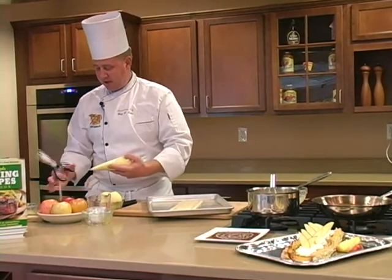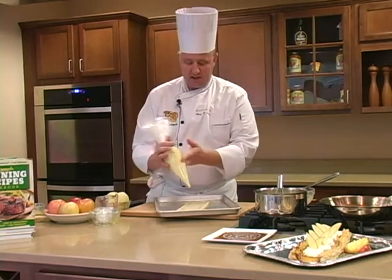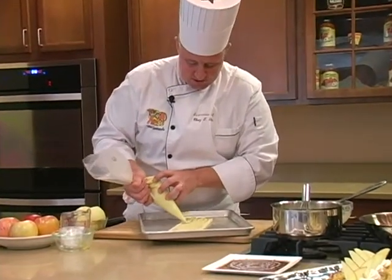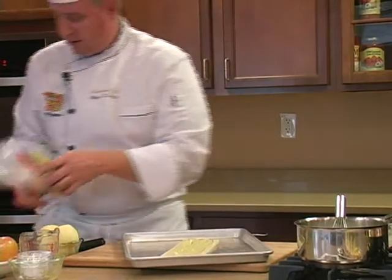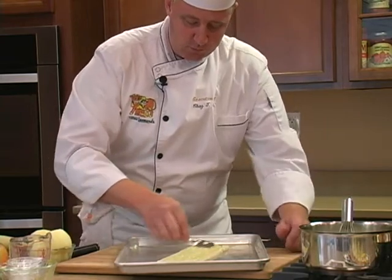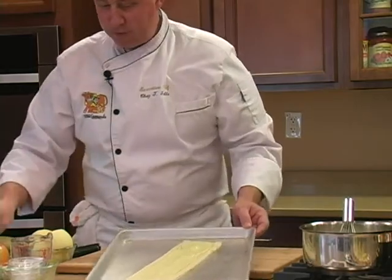I have some that was prepared yesterday and I recommend preparing it a day in advance — this way it will be cooled down enough to handle. If you don't have a pastry bag, you can use a Ziploc bag, or you could just spoon this on. You just want to create a small layer of pastry cream on the bottom. There you go — you can see it's very simple.